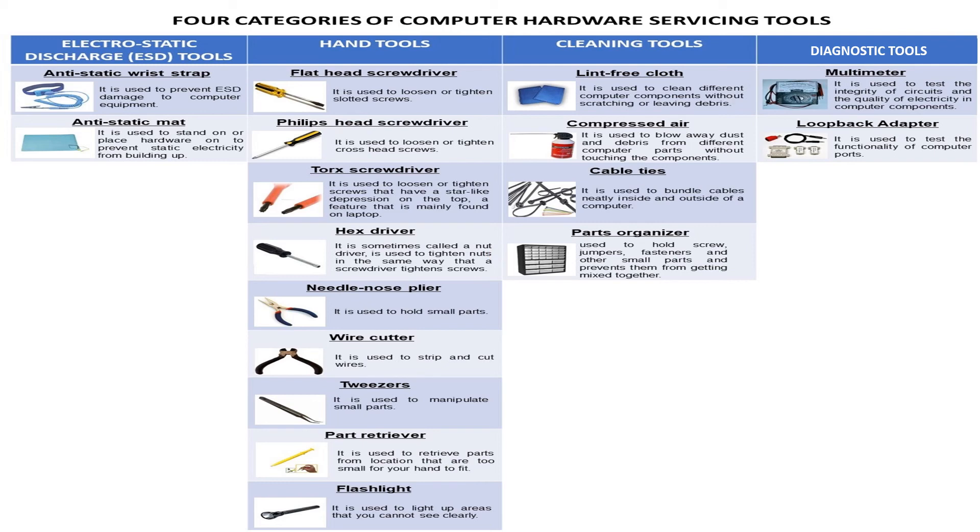The last category is diagnostic tools. First is the multimeter, used to test the integrity of circuits and the quality of electricity in computer components. Next is the loopback adapter, used to test the functionality of computer ports.